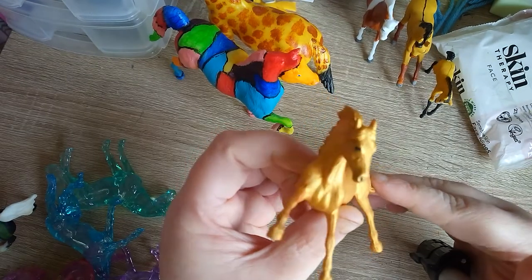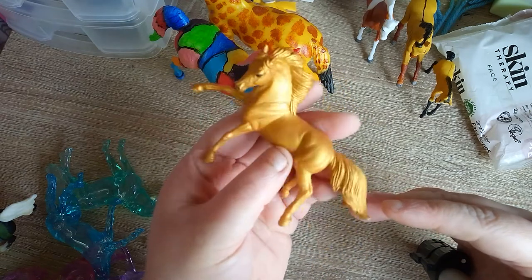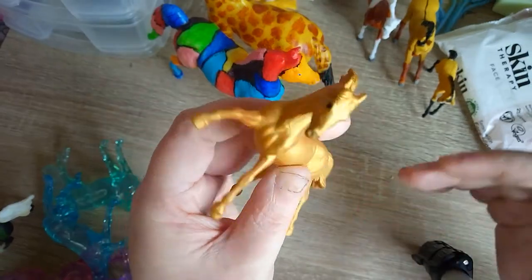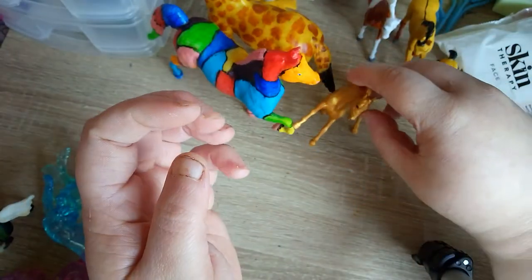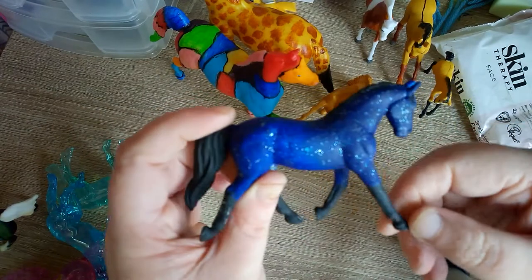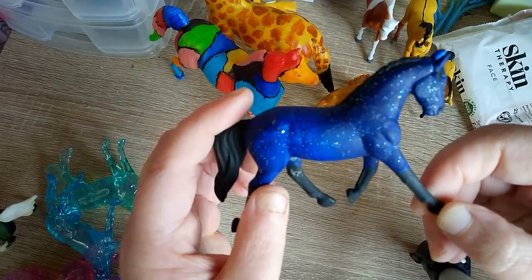This one I've painted all gold, and I'm going to put him in gloss varnish as well. Then this one is like the starry sky at night — it has glitter all over it.